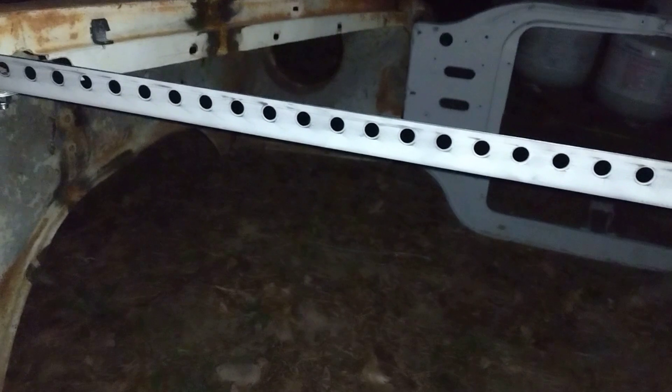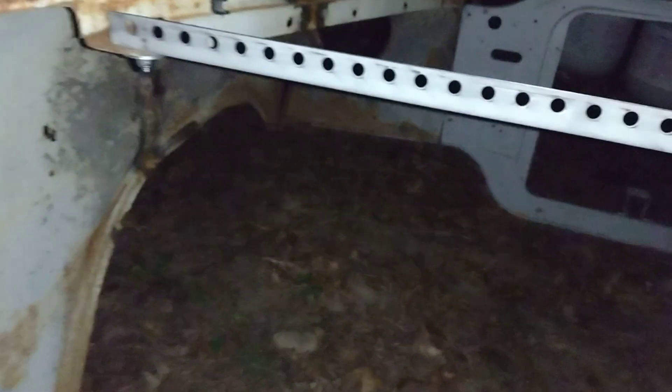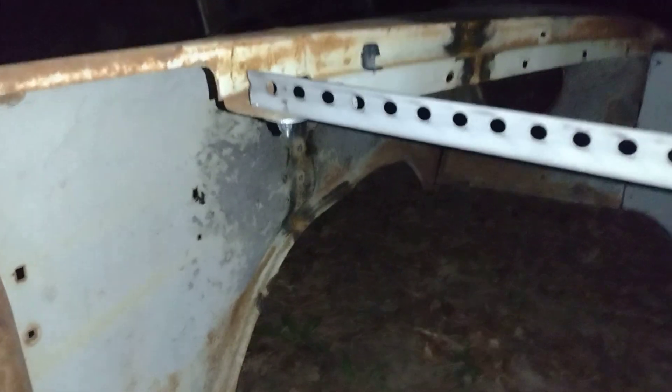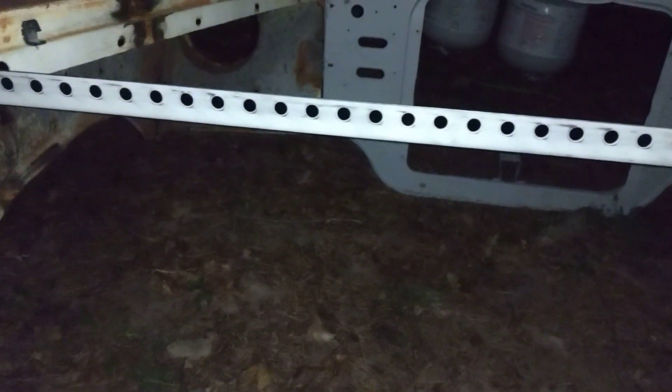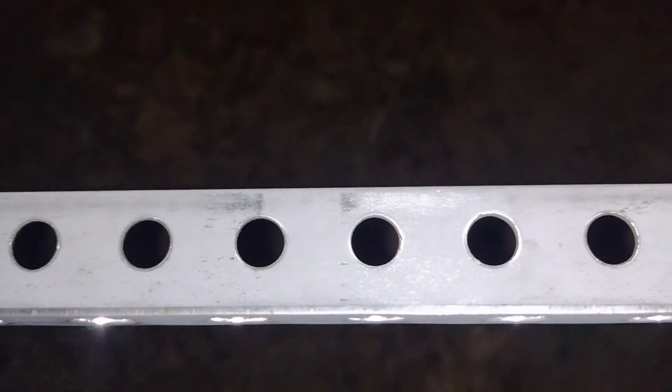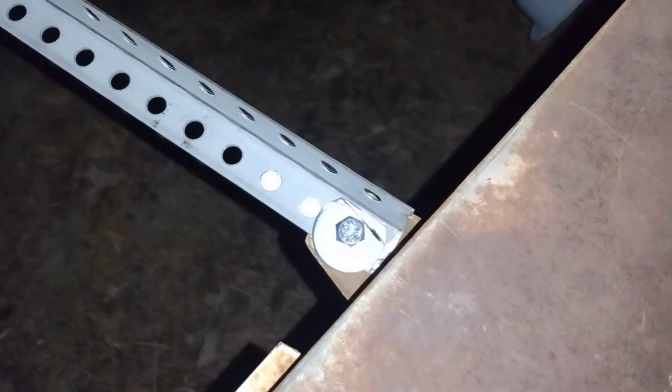That'll tie the front end all together so when we bolt our inner fenders — whenever I get them, hopefully soon — we can mock everything up, hold everything together, and nothing will move. The good part is we can unbolt all this stuff when we go to put it on our Bel Air. These braces are a little pricey but they're pretty strong. It's 16-gauge steel, so it's pretty thick. I'll probably throw some paint on it eventually. I also thought about making braces for the doors.